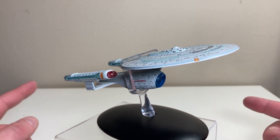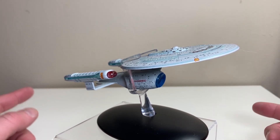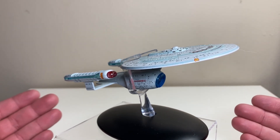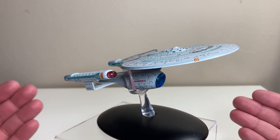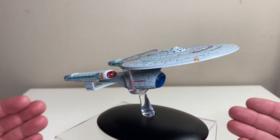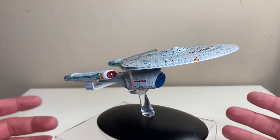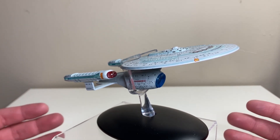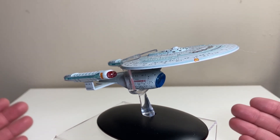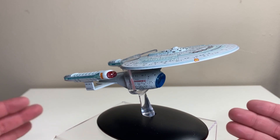We did previously take a look at the XL version of this ship, and now we're going to look at where it all began. I did buy this second-hand, helping out another collector offloading his collection. It was bought many years ago and he didn't have the magazines for the ships, so we're going straight into the ship.